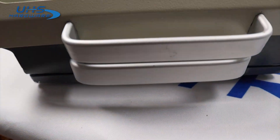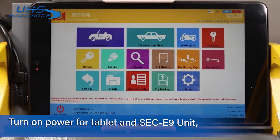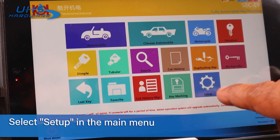Updating the SEC E9 is an incredibly simple process, needing a connection to Wi-Fi and downloading directly through the software. Make sure the SEC E9 and the attached tablet are powered on. For non-integrated tablets running Windows, once up and running, select Setup in the main menu.